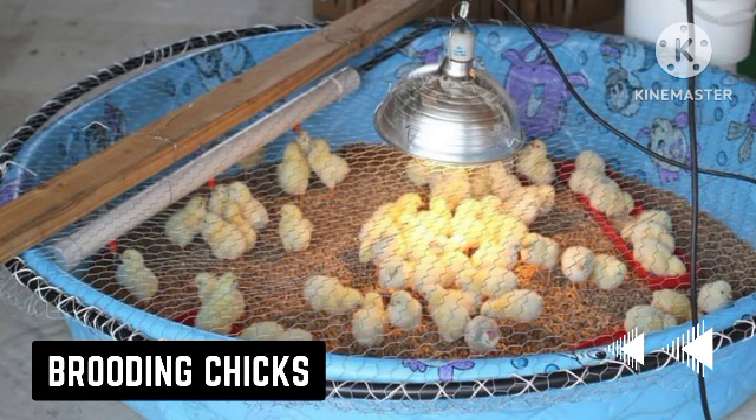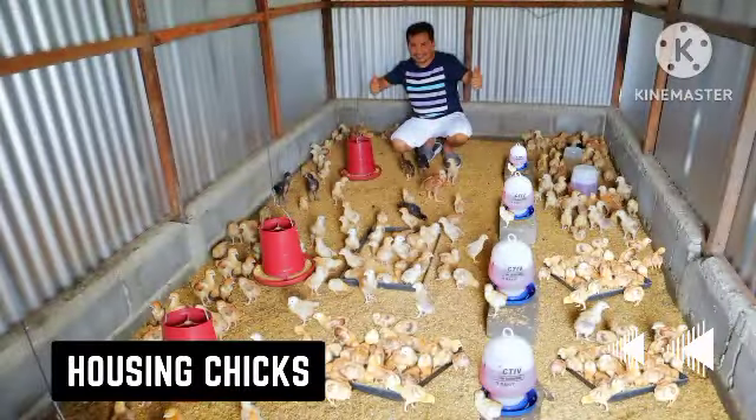Continuously adjust the heat until the chicks are evenly distributed. For housing, poultry chicks need to be housed in a brooder, which is a house with walls on all sides to make it easier to regulate temperature. The housing should have a bedding made of cardboard and paper.